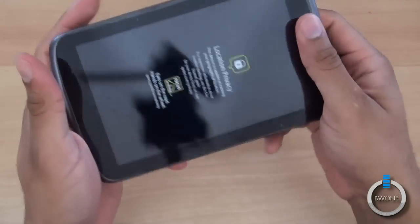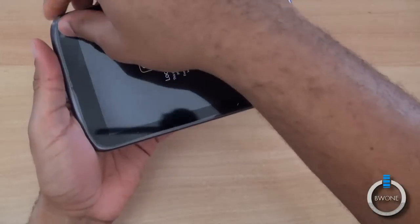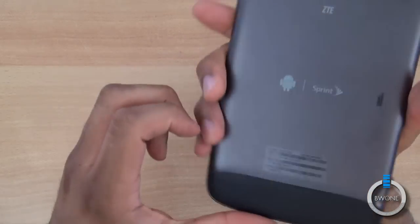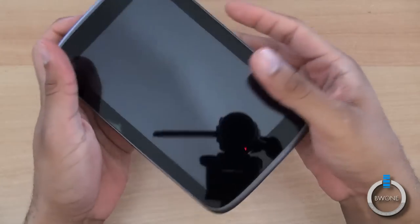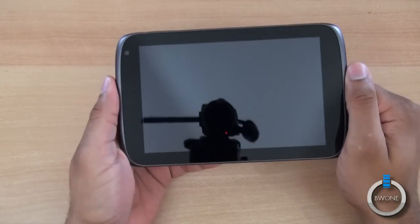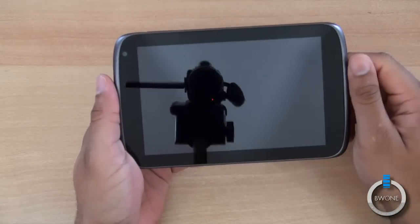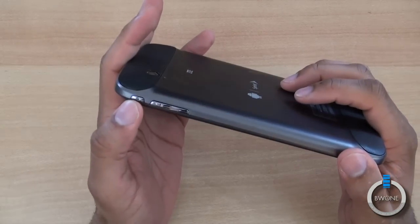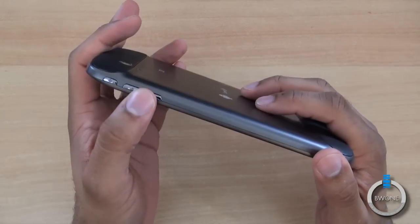It's a little heavier tablet than I expected. Peeling off the plastic here — this is a 7-inch display with 1280 by 800 resolution and a 2-megapixel front-facing camera. On the side you have the power button and your volume rocker right here.